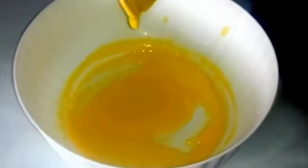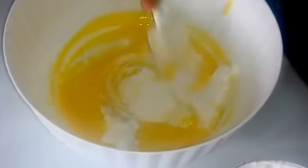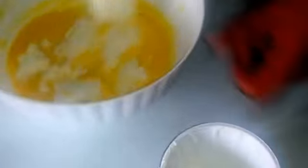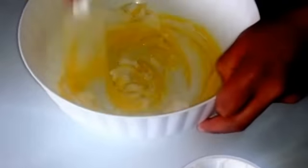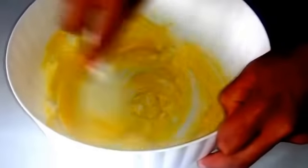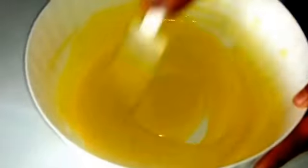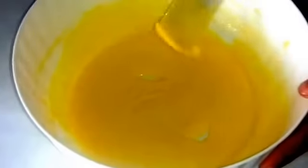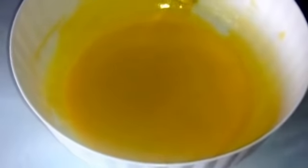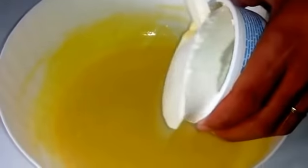Ora piano piano iniziamo ad unire la ricotta, e continuiamo sempre a mescolare. Aggiungiamo anche il mascarpone, sempre poco per volta.